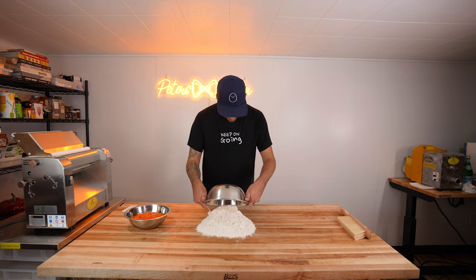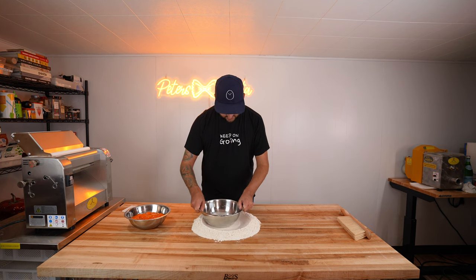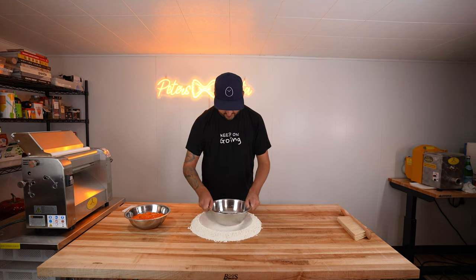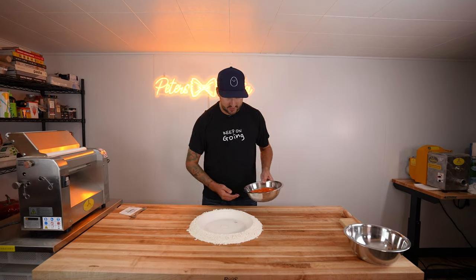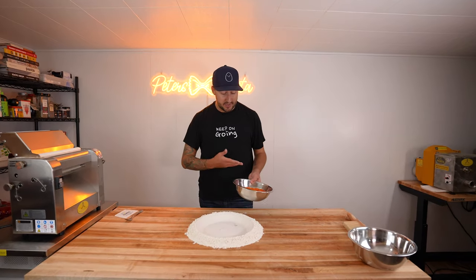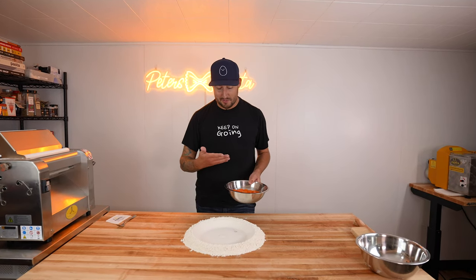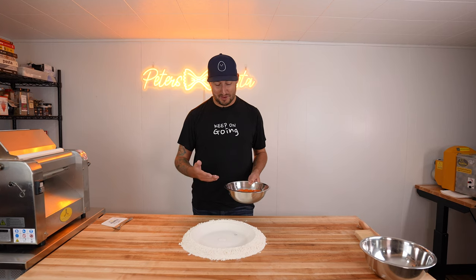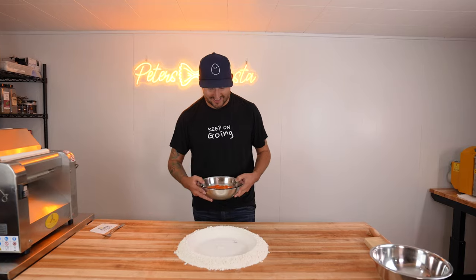We're going to make a little bit of a well with our flour. I like to use the bottom of the bowl — it just makes a nice perfect well for the eggs. And then we're going to go in with the eggs. You can mix the egg yolks up ahead of time before adding them in, but I make videos for the internet for a living and people want to watch the eggs be poured into the well. So that's why I do it like this.